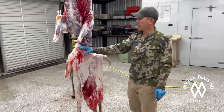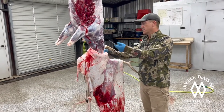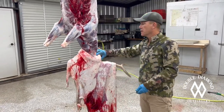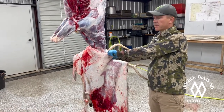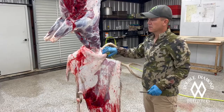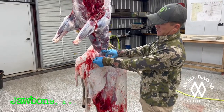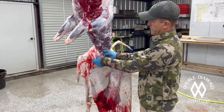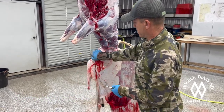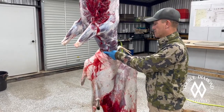We've got him caped, skinned all the way down to the atlas joint — or occipital joint, whatever you want to call it — basically where the spine and the head meet. You skin all the way down to where you can see his chin. That's his chin bone right there, you see how it's kind of rounded. It's way easier to go from the chin than it is from the back.